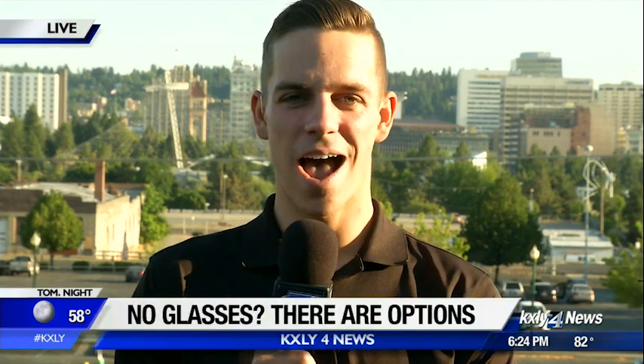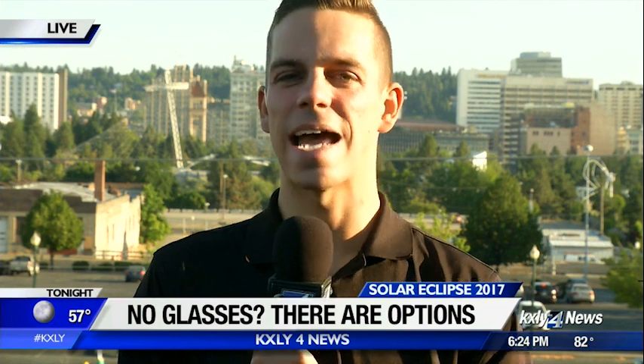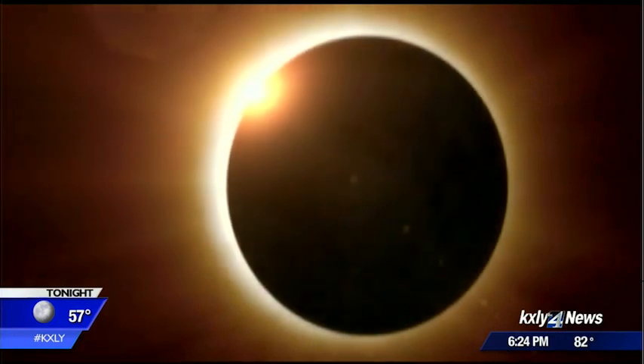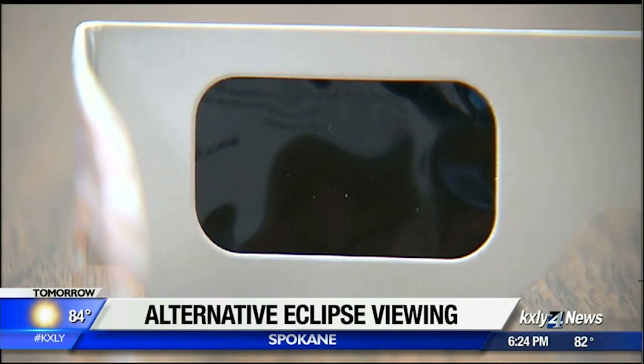There are still some options out there. You can spend time bringing the family together while enjoying the biggest astronomical event to happen in nearly 40 years. The eclipse will be the can't-miss event of 2017, and just because you don't have a pair of eclipse glasses doesn't mean you have to miss it.